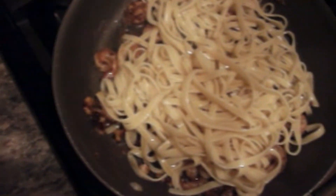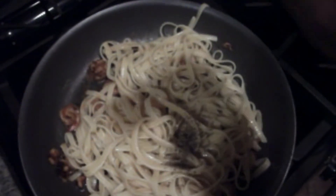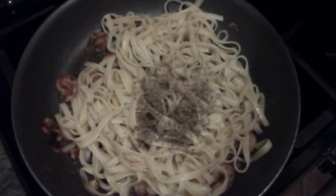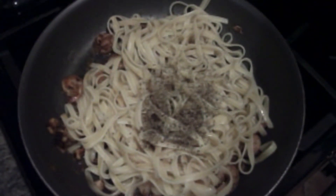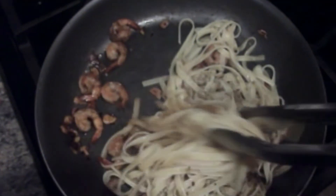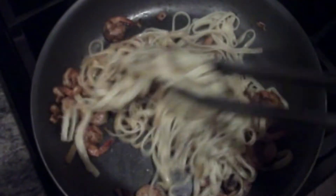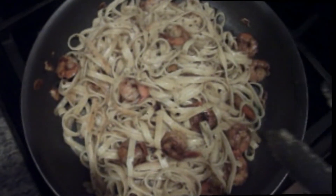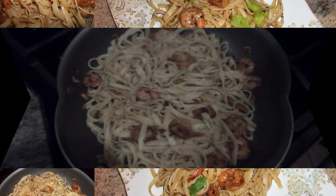To the pasta I'm going to go ahead and add about a teaspoon of basil, and to the basil I'm also going to go ahead and add some black pepper. The basil and pepper have been added and I'm going to go ahead and mix the pasta. I'm done mixing the pasta with the shrimp and I'm going to go ahead and place this on a dish.